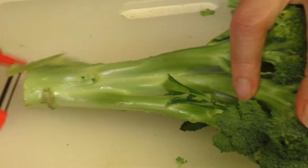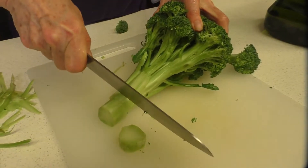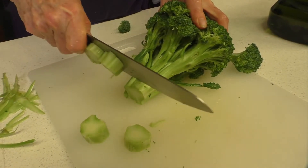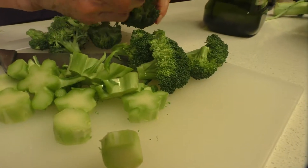The way I like to do it is I just cut through the stem like this and then tear the broccoli the rest of the way through the floret.